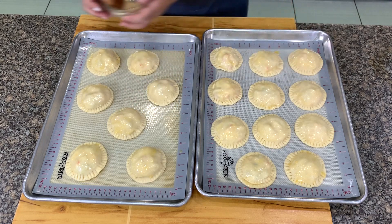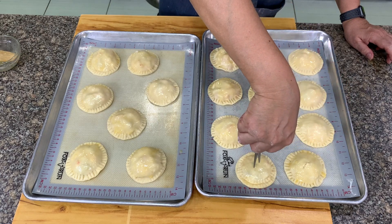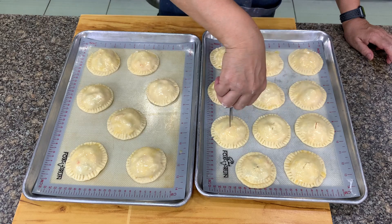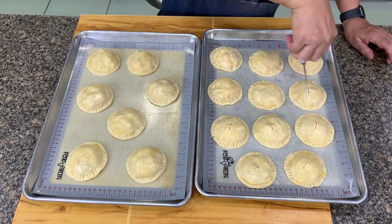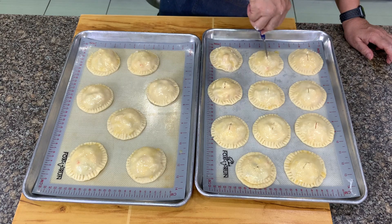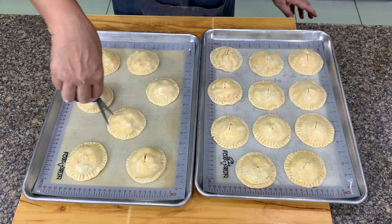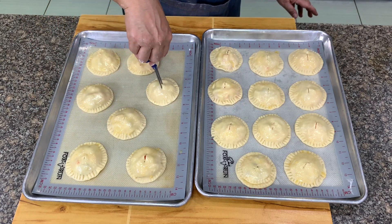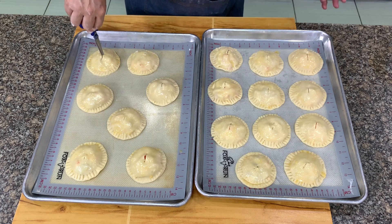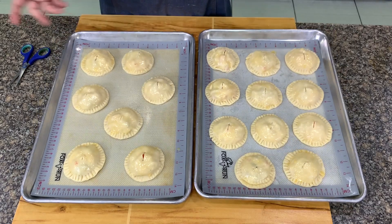After you do this, always make a cut — just one in the middle. This is to vent the steam so that when you heat this in the oven, the top will not come off. There is a vent for the steam to escape; otherwise, the top will be detached. So let's put this in the oven.